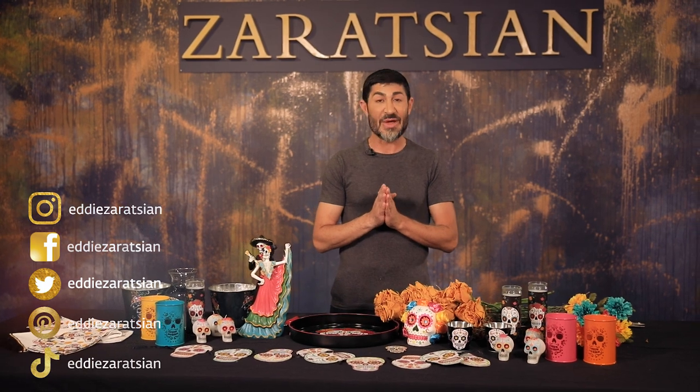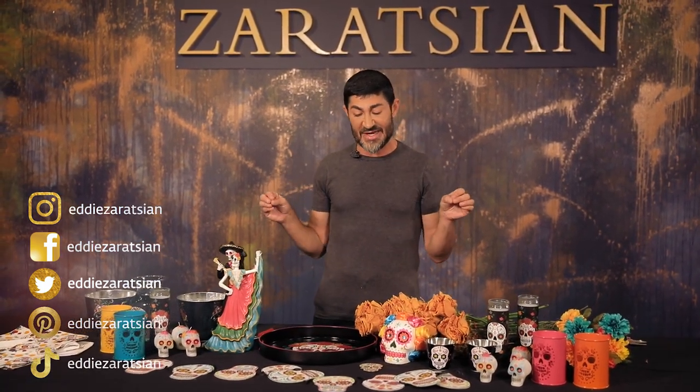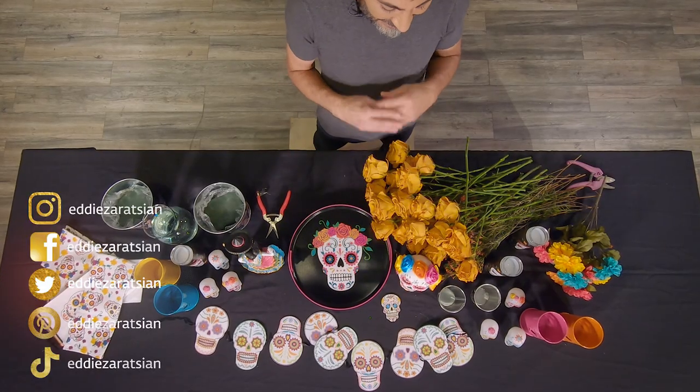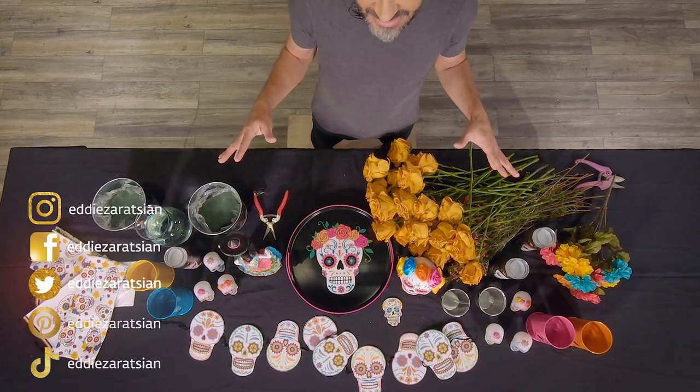I'm always inspired to do new episodes and this episode is called the Day of the Dead. It's a Mexican tradition that celebrates the lives of past loved ones. This happens November 1st and 2nd, and it's really about bringing treats of their old ones on the table to celebrate their lives and to remember them.